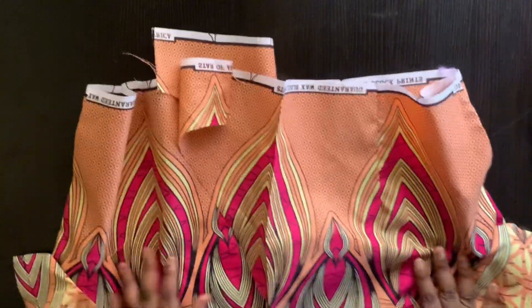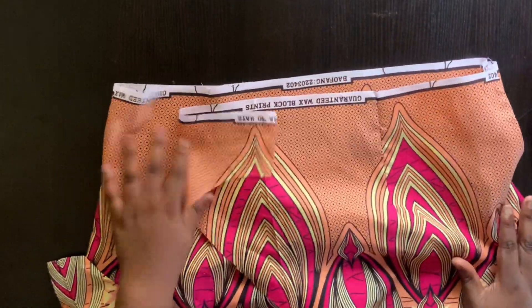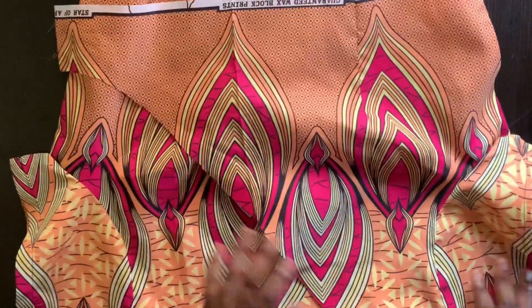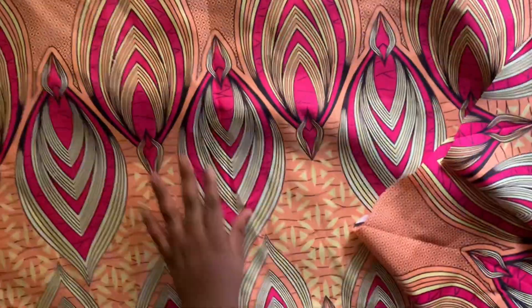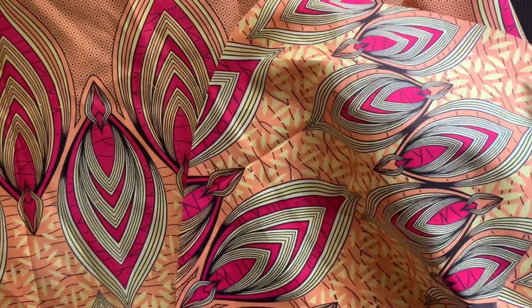This is what it looks like after sewing the darts. I'm going to head over to the lower part — we're going to work on this section first, then come back to join them together. This lower part is the skirt area, which is the flare.